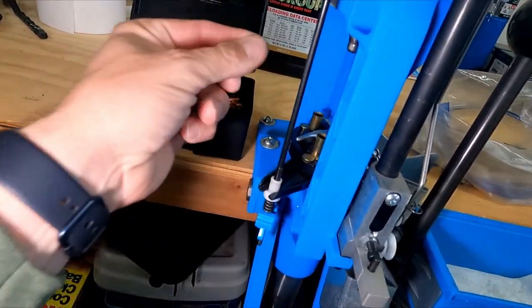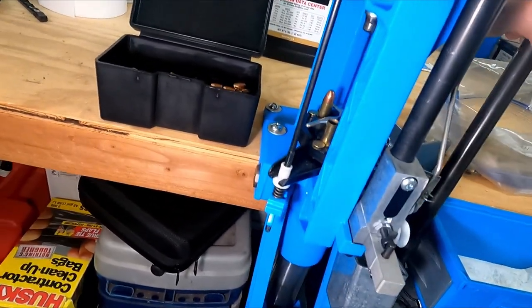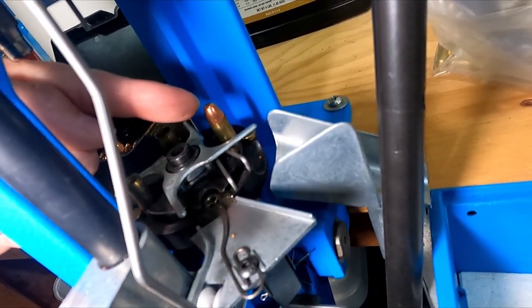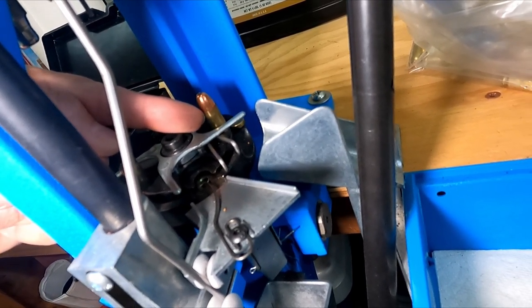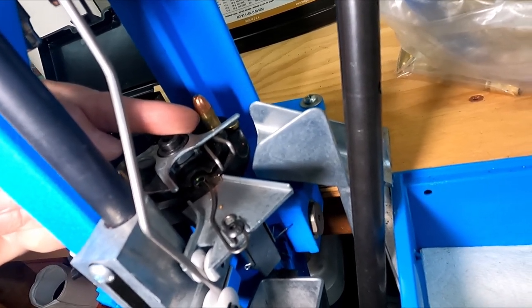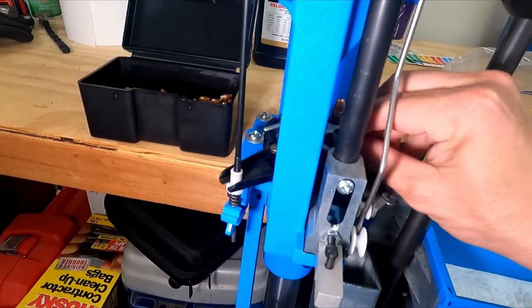This time I'm adding a bullet. Spin again — the bullet is seated and it's going to get a crimp now. This last stage, once I pull the lever, is going to crimp that flare I put on at the powder drop stage and crimp it to hold the bullet in place. I add another casing to stage one and another bullet at stage three.